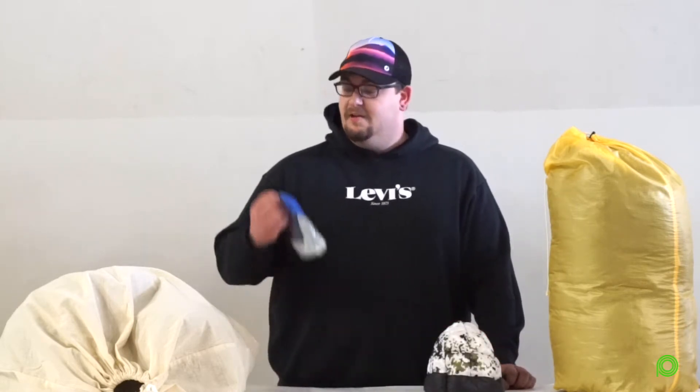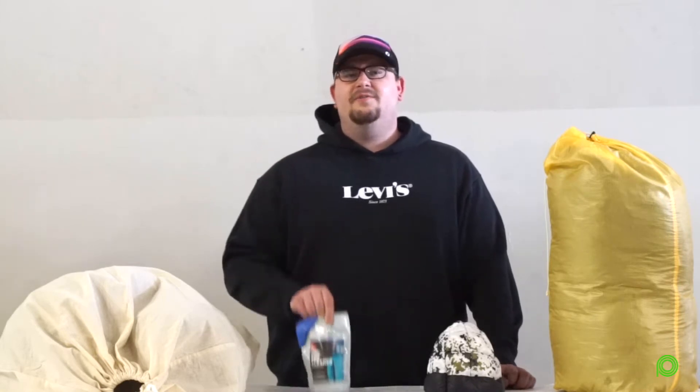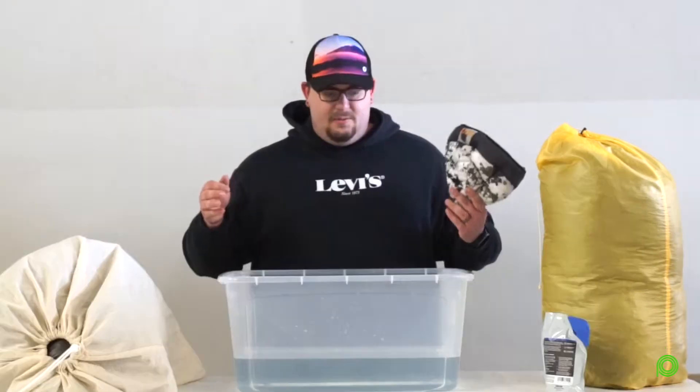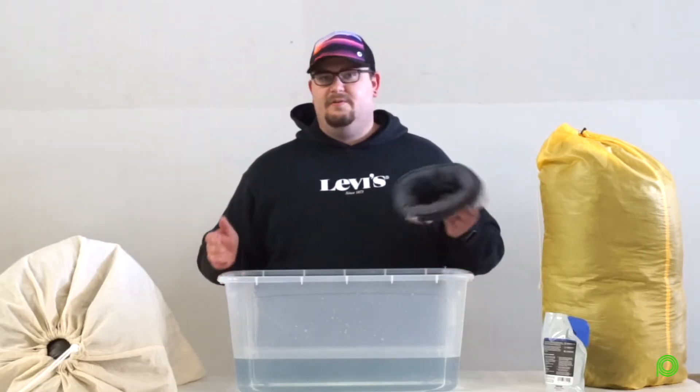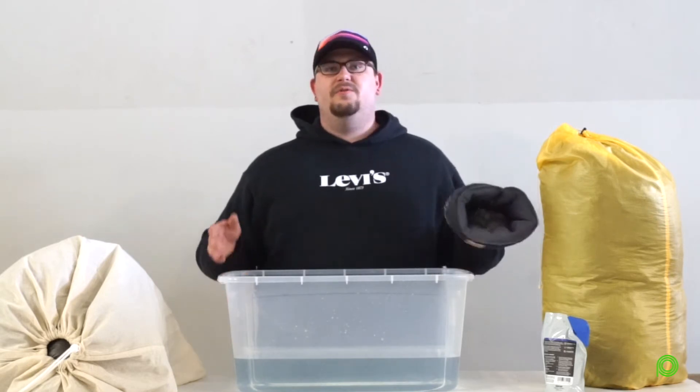Hey guys, Carter here, and today we're going to show you how to wash your down products. We're going to be washing this down hat, but this process would apply to any down product that you have. We're going to be using Gear Aid Revive X Down Cleaner, and you'll need a space to wash in — whether that's a tub or a washing machine without an agitator. We're using this tub here because our sink is kind of small.